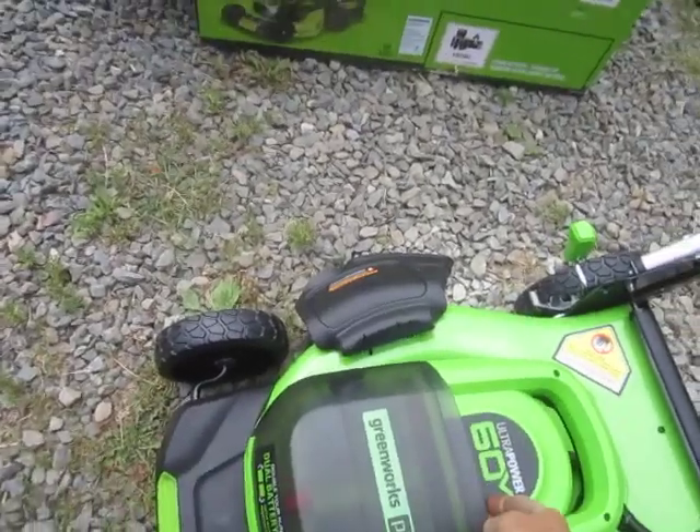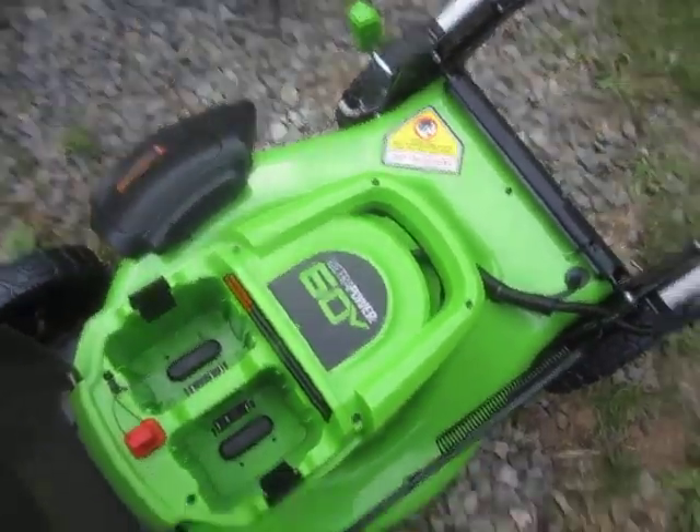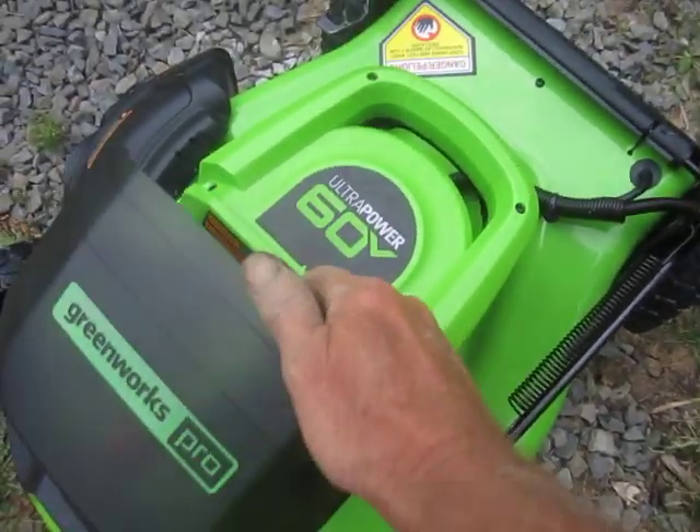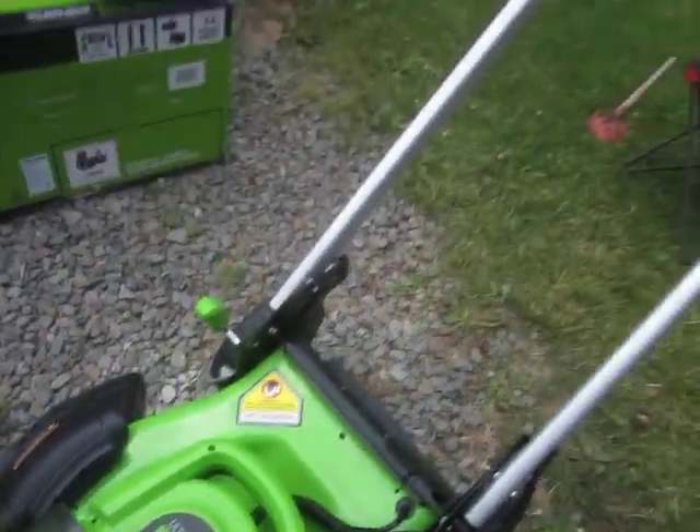So we got the Greenworks Pro Ultra Power 60 Volt. I told the sad story of my 80 Volt.